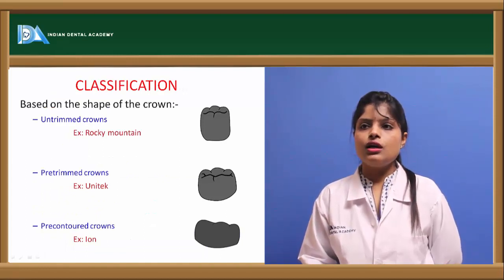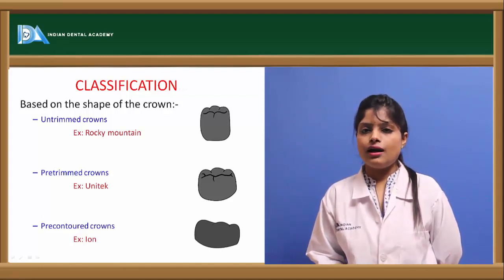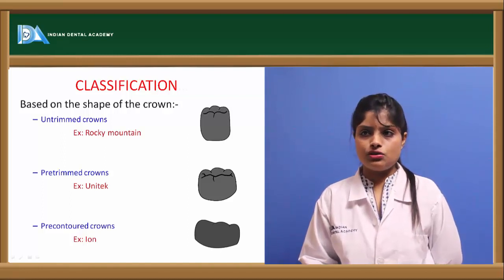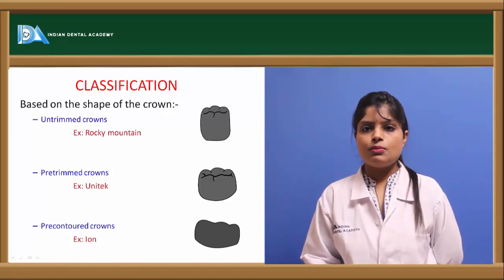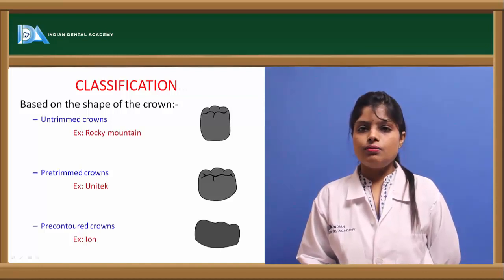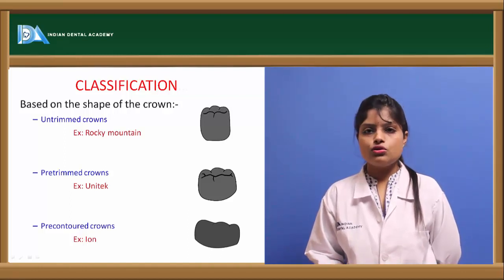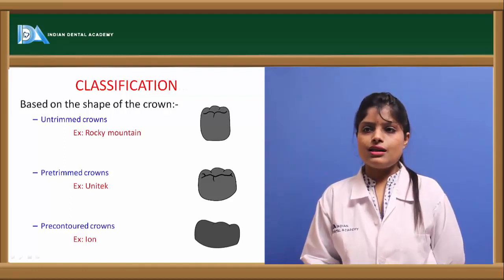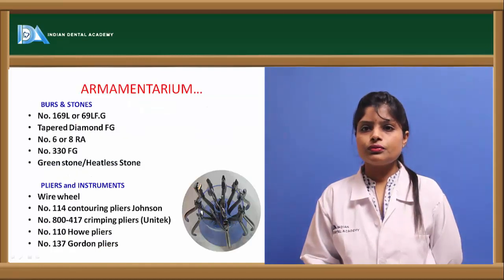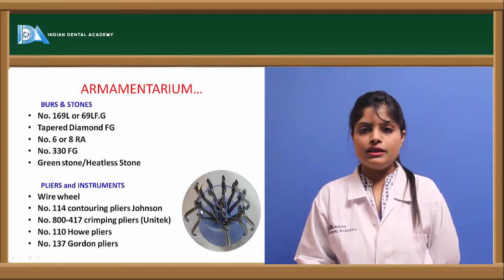The classification of stainless steel crowns includes untrimmed crowns, which are the crudest form requiring a lot of trimming and contouring for adaptation — Rocky Mountain crowns are an example. Pre-trimmed crowns are trimmed by the company itself, such as Unity crowns. Pre-contoured crowns are both trimmed and contoured, for example Ion crowns.